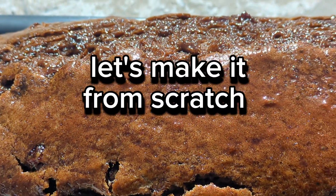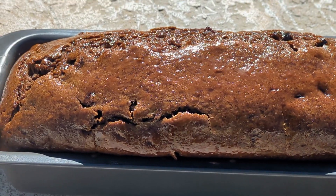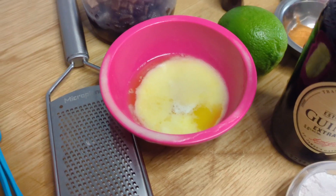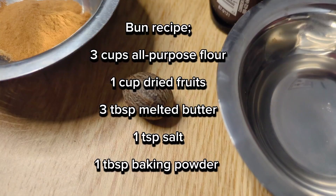Let's make this awesome bun recipe. Let's make it simpler — these are the ingredients that you'll need to make it yourself.